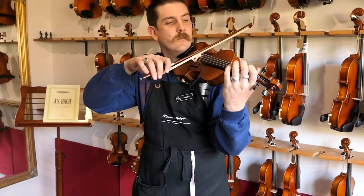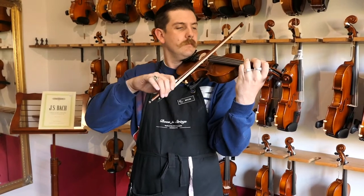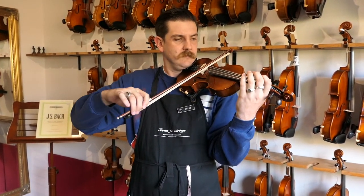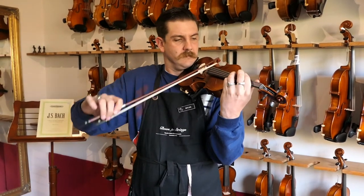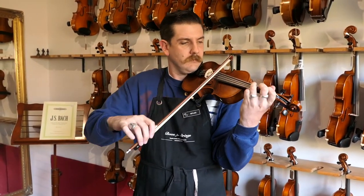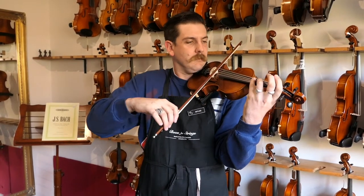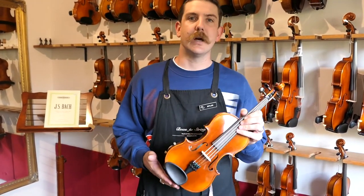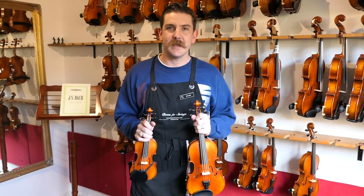Let's have a listen to how it sounds. The Chamber Classic 202 — even more depth and more resonance than the 200. I've just played the 11.75 inch, and it is available in the 11 inch as well. It's a fantastic option for advanced younger violists. So there we have it — a few examples of our small violin and violas for young children who are interested in playing. Hope this video helped.